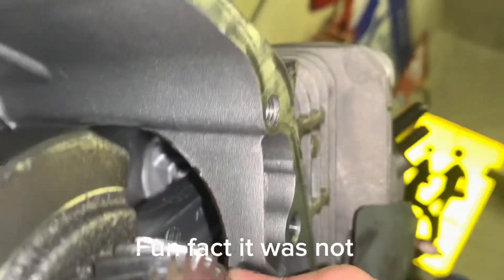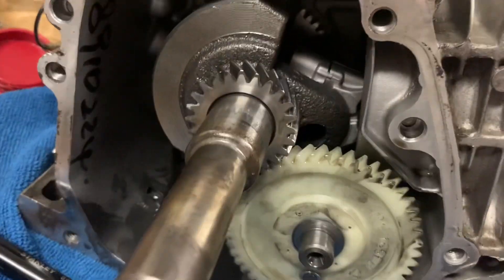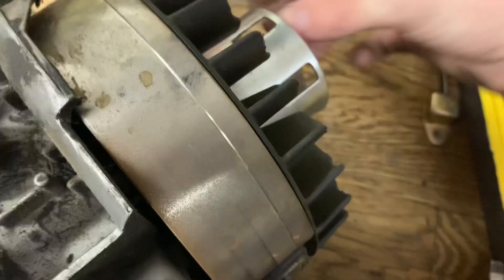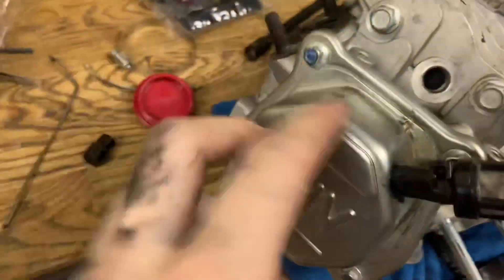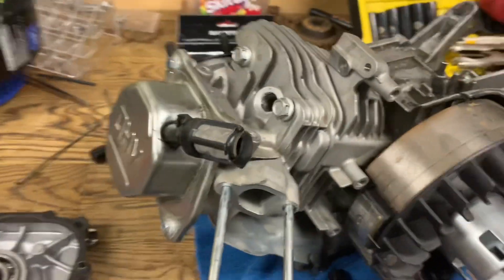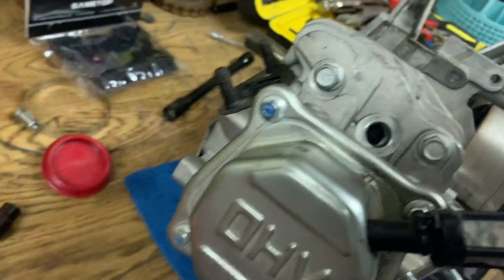It looks like the piston is still intact. I don't really know how to get this off so I'm gonna try taking off the head here. I don't know if I'm gonna have to take this off — if I do I'm gonna have to borrow someone's impact because that is on there tight. These look like 12mm. I got these loose but I'm gonna take off this bottom piece first to get in there.